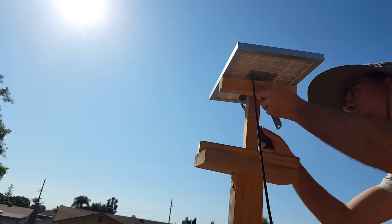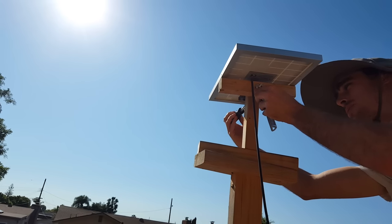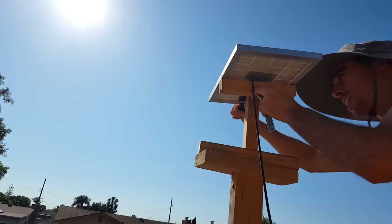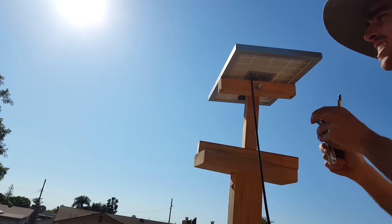This solar panel is not only at the right angle, it is also facing due south. You must do both of these things for the solar panel to operate at maximum charging efficiency. Nice and tight — that's not going to move.